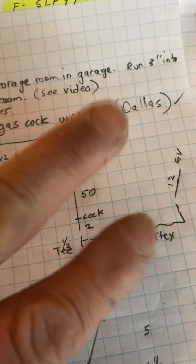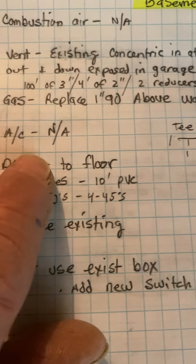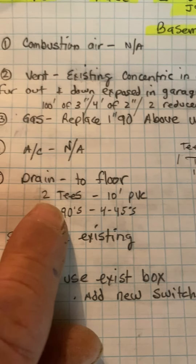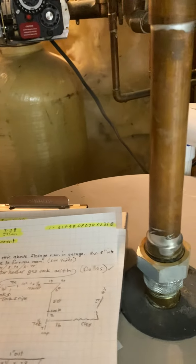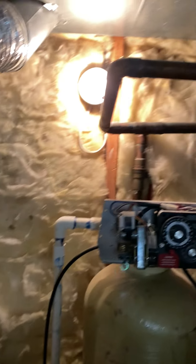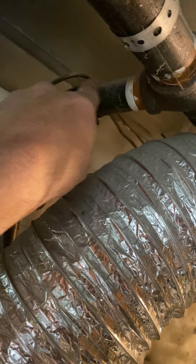There's another gas line Dallas will have to do upstairs. Depending on the pipe size, Dallas will probably want to break it back and put in a T right here — one inch T — and run CSST.